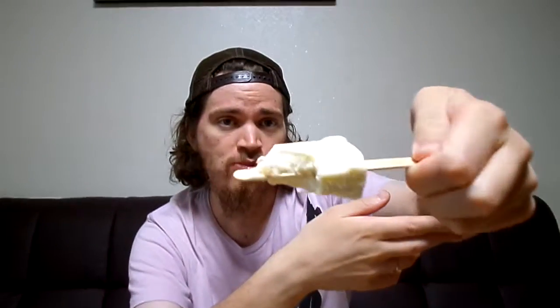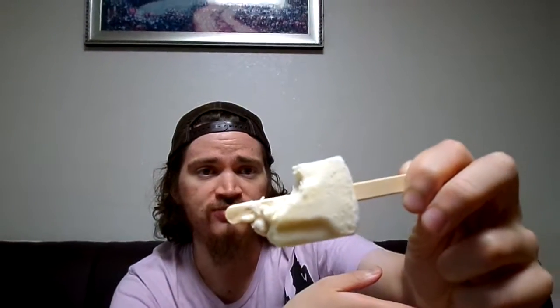My cameraman gives it a 6, so 5.5 average. It's not bad, but it's not good — just average. Something to try in South Korea.